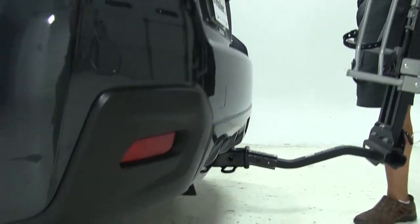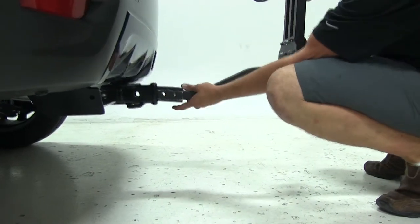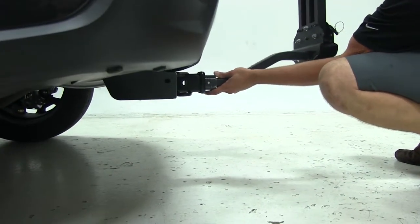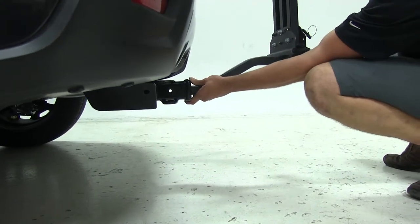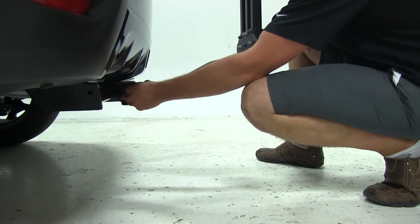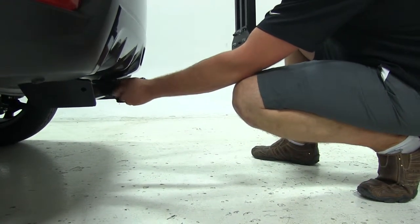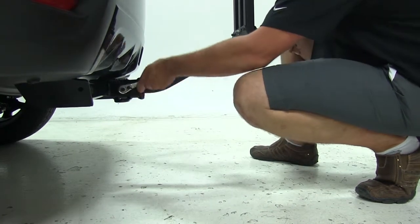To begin our test fit, we're going to slide the shank of the rack right into the receiver tube of our hitch. Slide it in far enough to line our threaded hole up with our hitch pin hole. We'll take our anti-rattle bolt, thread that through, and then we can tighten it down with our wrench.